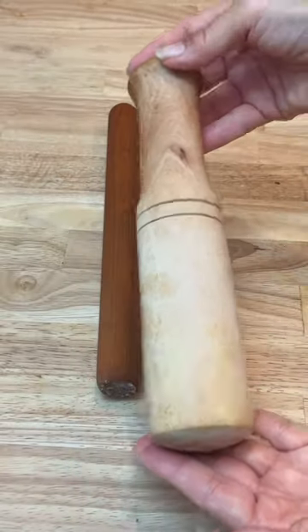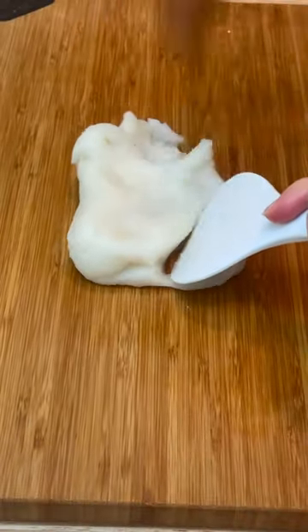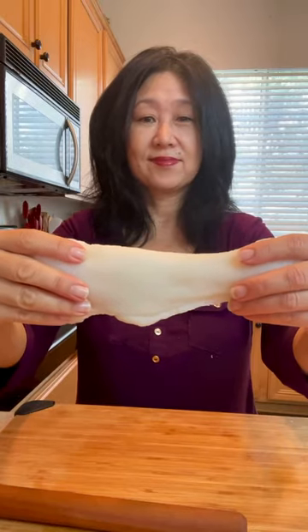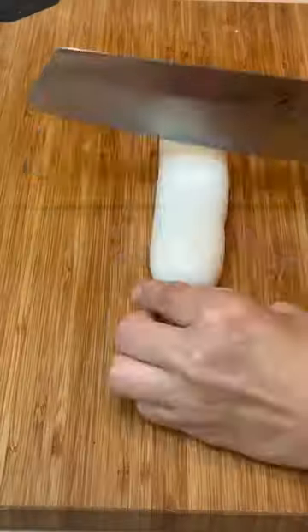Now spread some sesame oil on your work surface. You'll also need something to pound the dough with. Pound and fold over the dough for about five minutes until the dough is smooth and elastic. Knead for about a minute, then roll out and cut into four pieces.